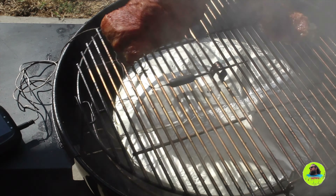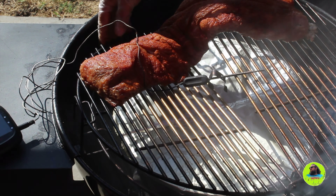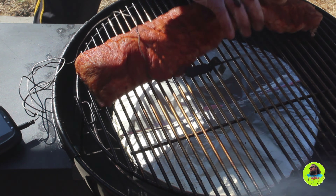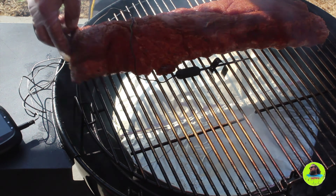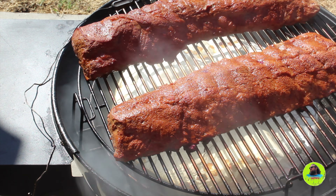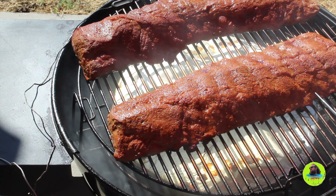Now that our grill is stabilized at 275, I'll go ahead and add these racks of ribs. When probing the rack, you want to find the thickest part of the rack and go in between two bones.